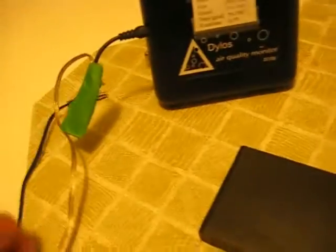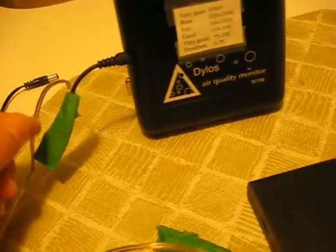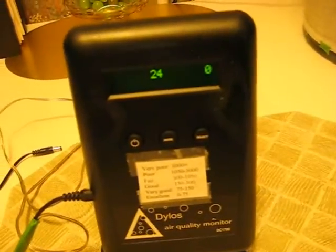I'm just using speaker wire to extend the length of the wire that came with the battery holder. You don't have to do any soldering — all I did is strip the wire, twist it together, and tape it to make sure it doesn't short out. The simple conversion will convert your Dylos DC 1100 Pro, and you can tuck your wires in and make them shorter if you want. You'll have your particle counter nice and portable.